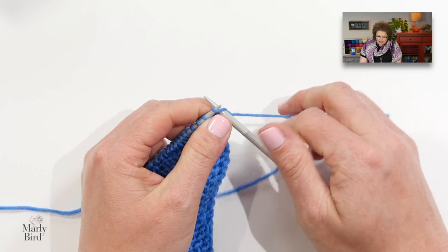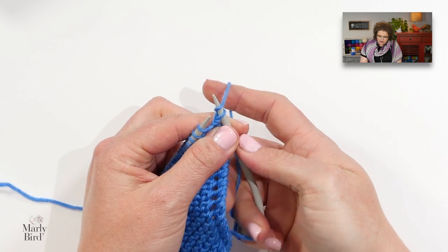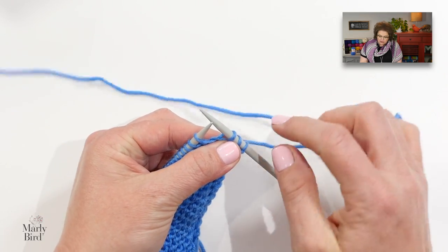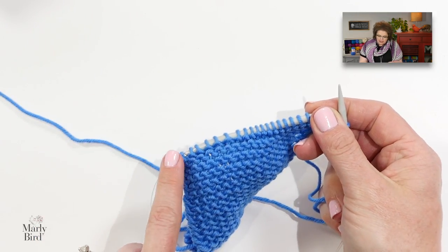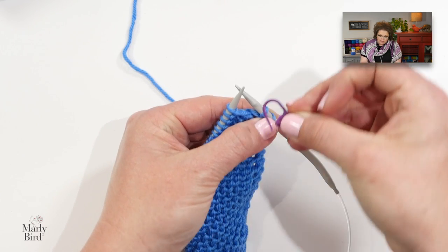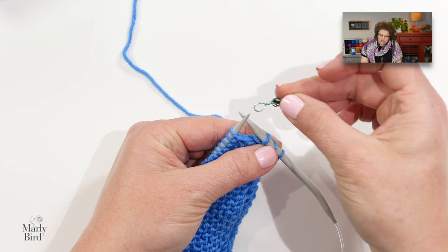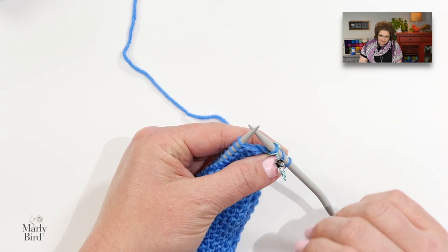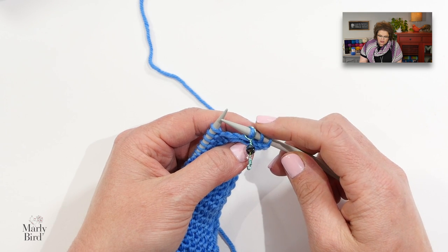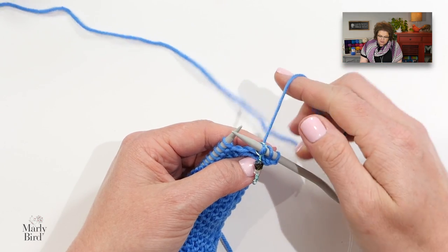I start off wave section one by knitting the first stitch, yarning over, and then knitting the next stitch. The pattern tells you to remove this marker and place it right here. Because I have a non-removable marker, I'll just grab another marker and place it there, removing the old one when I get to it. So I've knit one, yarn over, knit one, and placed my marker.